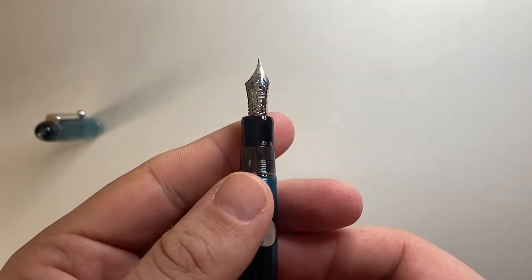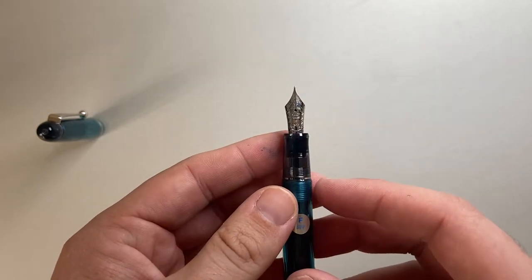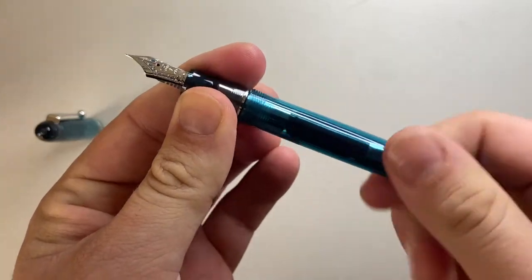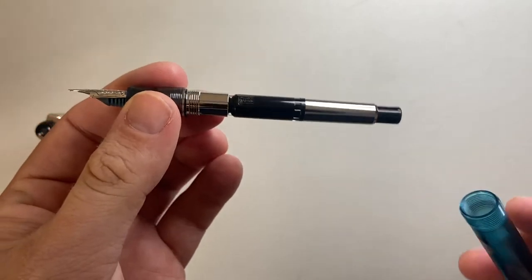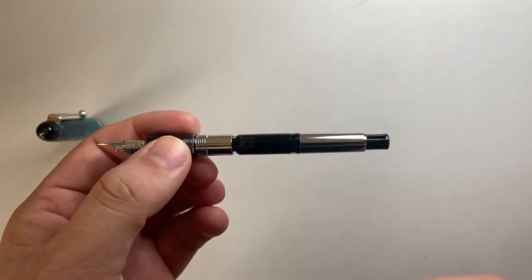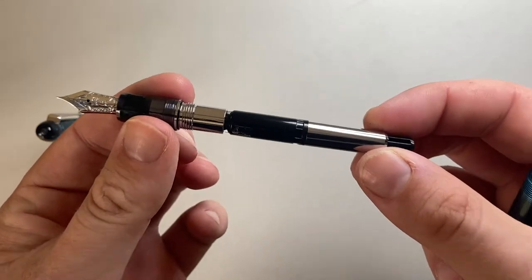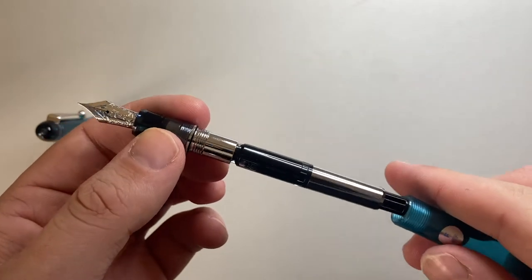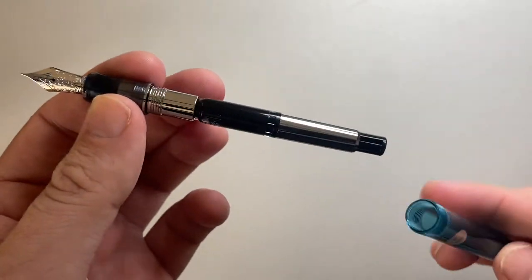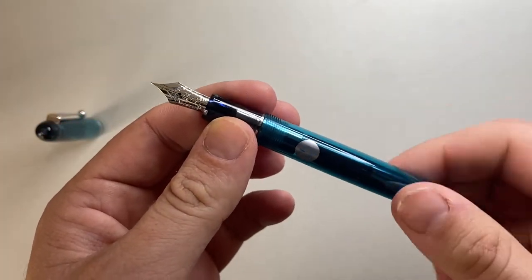It's got a fairly small gold nib — their proprietary size, probably about the size of a number five standard nib. The body unscrews and it is a cartridge-converter pen, but it uses the proprietary Pilot cartridge converter. The pen is sold with a cartridge and the CON70 converter. Metal threads in there also means you can't eyedropper this pen — it is cartridge or converter only.